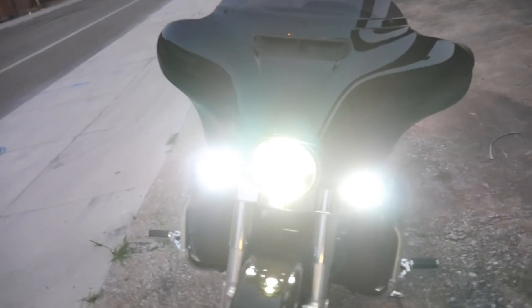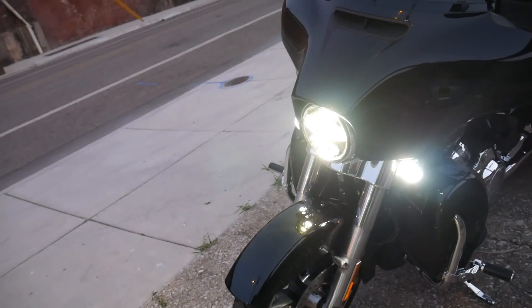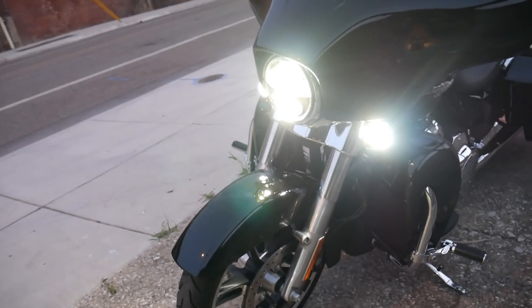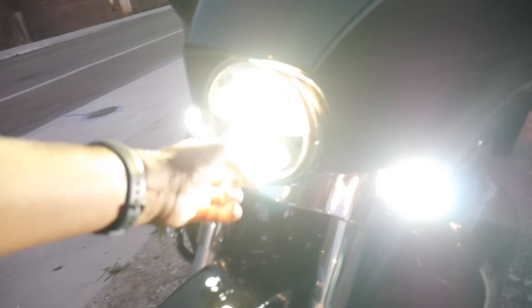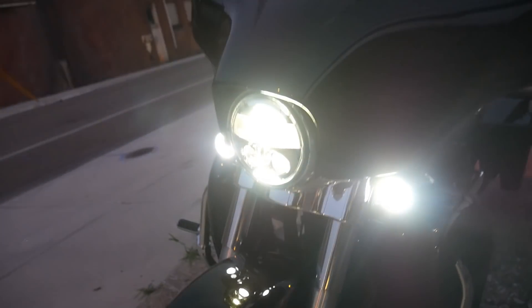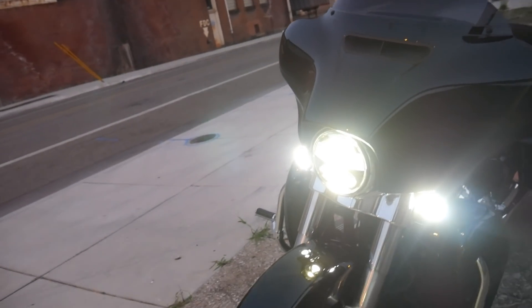I went with the Custom Dynamics Probeam LED headlight. This light is fantastic — it shines very bright, it illuminates well, and it's a great looking light. It has the three elements down on the bottom and the light up top. They make it in chrome or black, and I went with the chrome. It looks great and it's great for safety.